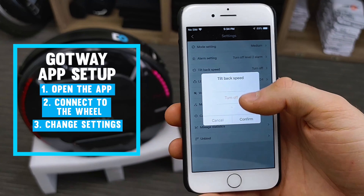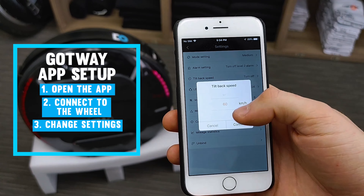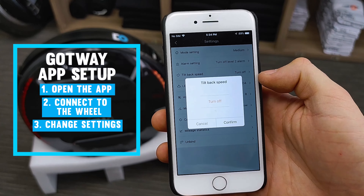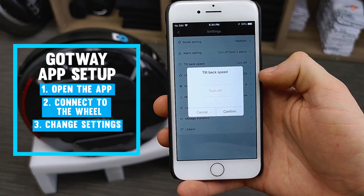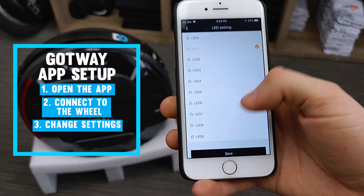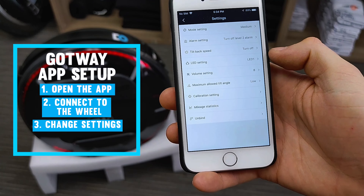The next setting is the alarm setting. Go ahead and select 'turn off level 2 alarm' — this ensures that the wheel will not beep at you until it's absolutely necessary at the very top end of the wheel's speed capabilities. You can also change the tilt back setting, which is in kilometers per hour. If you know you're going to go faster than 60 km/h, I'd recommend setting this to off. Note that if you turn off tilt back, you'll only be notified when you reach top speed by the wheel beeping at you.